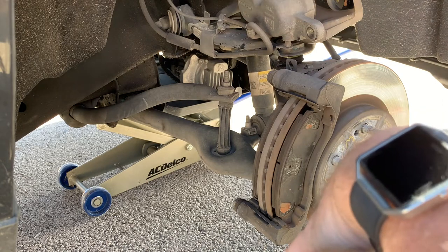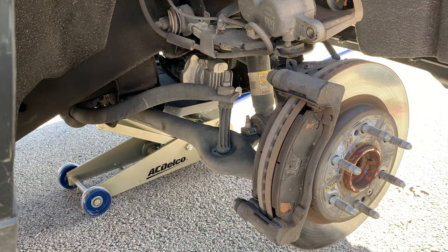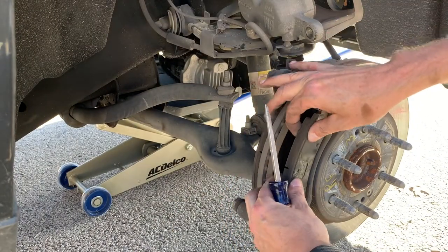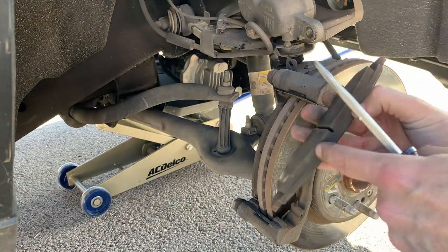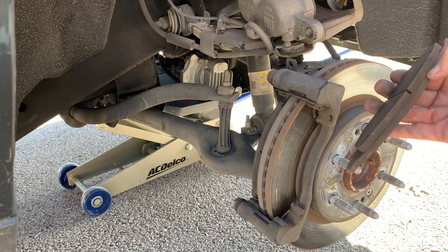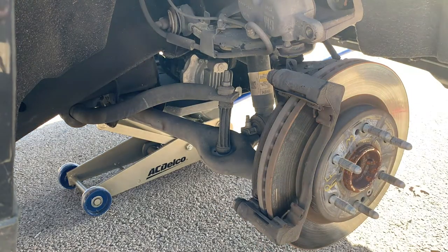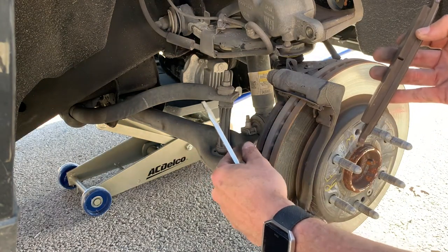Now we've got our pads here which we can take out. I still have a good amount of pad on here — this rotor isn't warped, and I've got a good amount on the inside as well. But the other side has one that's a little shy, so it's time. At 57,000 miles I can't believe they've lasted this long. Save your old inner pad because you're going to need it to compress the caliper pistons when you go to put things back on.